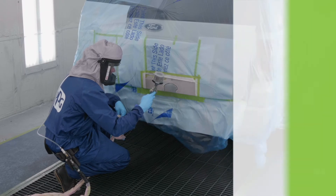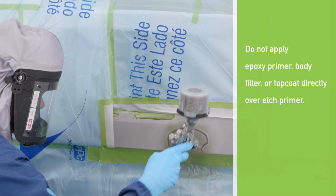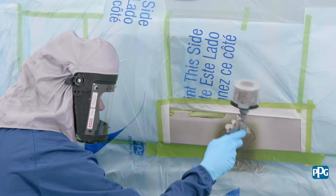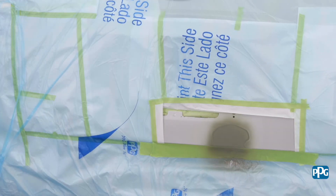For method one, etch prime the aluminum area followed by a surfacer or sealer and your preferred PPG topcoat system. Refer to the appropriate product document for more details: PD0705SB or PD0705WB.